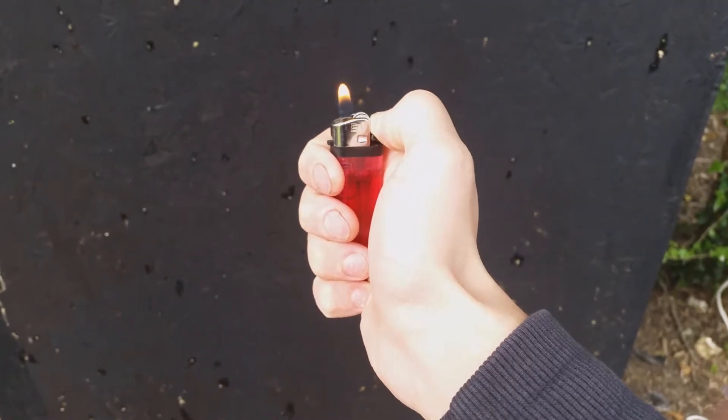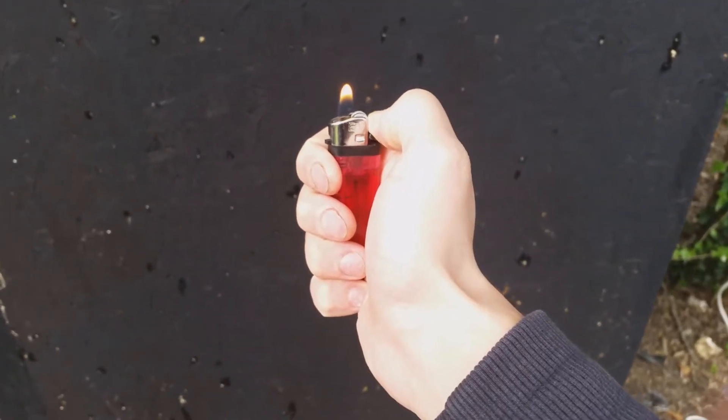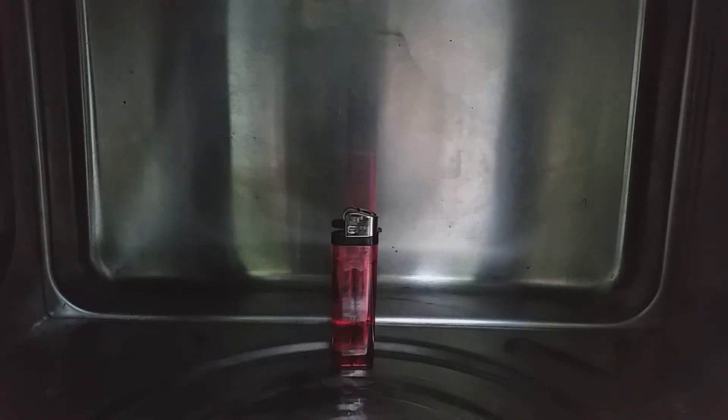This is going to be my second spicy video of putting dumb things in the microwave, see how it goes. The first item that I'm going to put in the microwave is a lighter. I need to be careful not to crack my camera lens, so I'm going to go for a nice safe 120 seconds.